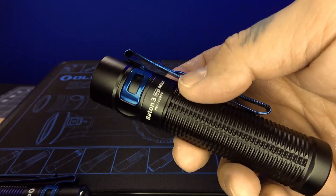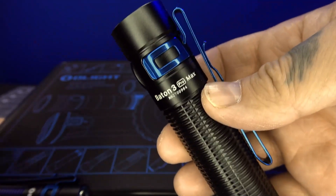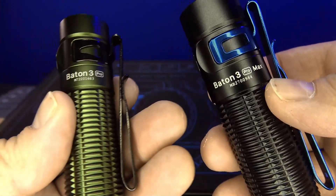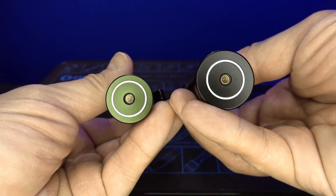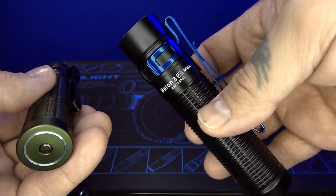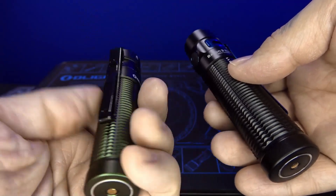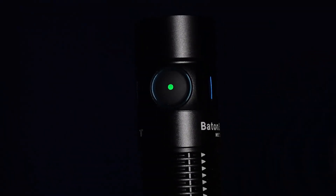Welcome to the modes and general operation portion of the Baton 3 Pro Max. This is the Baton 3 Pro Max, and this is the Baton 3 Pro — you can see that the Baton Max is going to be fatter because it has a 21700 battery versus an 18650 battery. That's what they look like side by side.